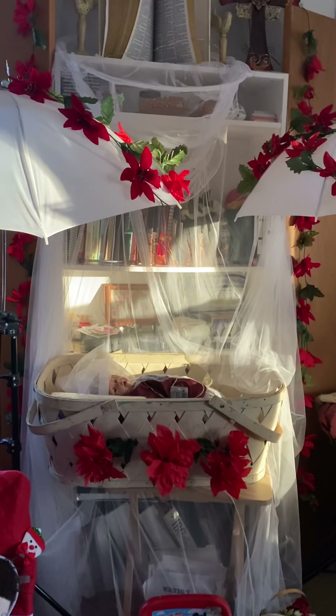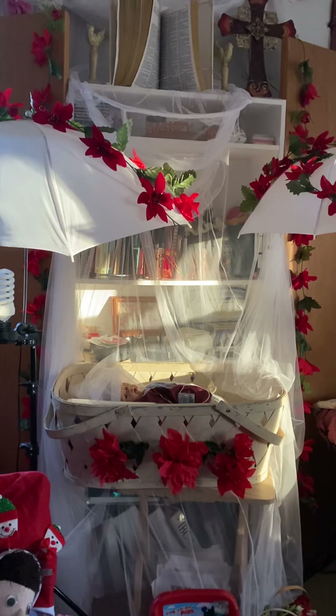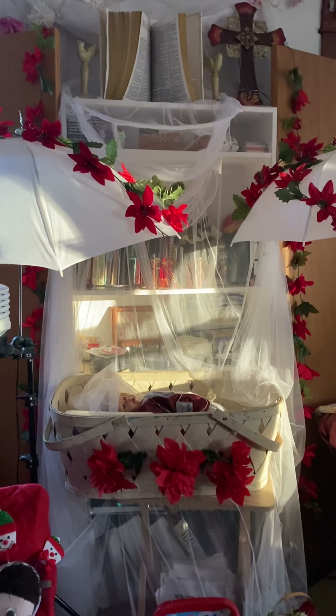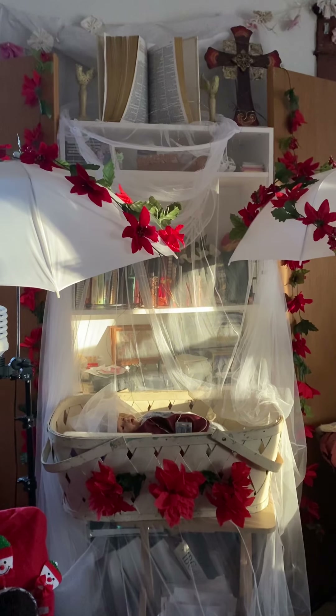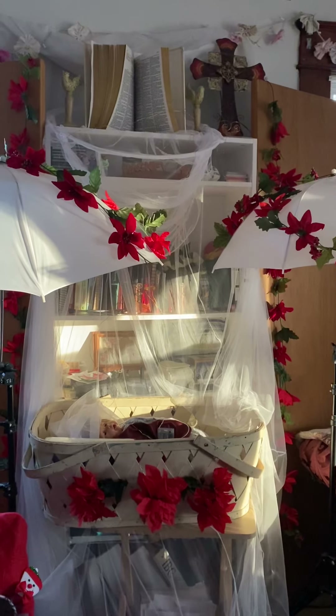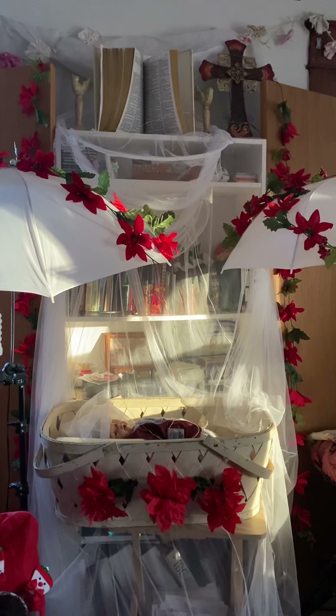Good morning YouTube friends and my family. Before I start taking down the Christmas decorations — because this is the day after Christmas — I just want to show how we set up this year's display, nativity scene, whatever you want to call it.